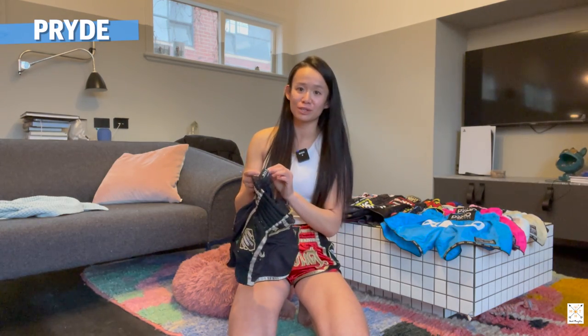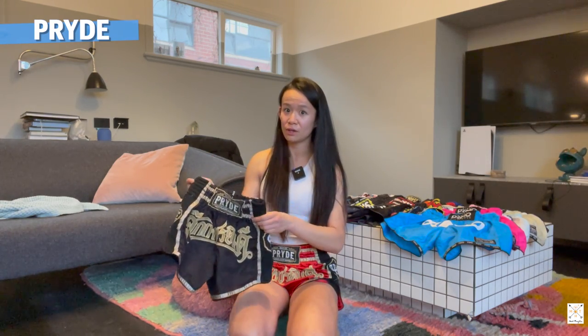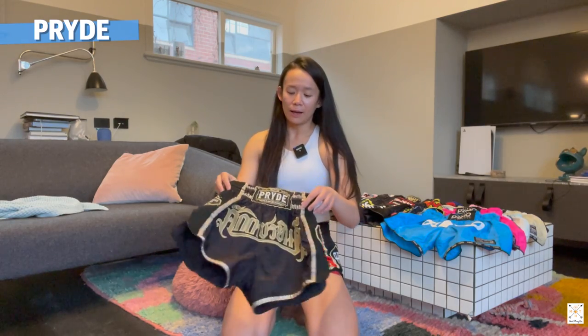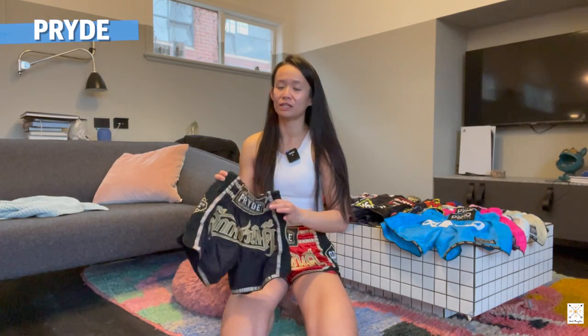I'll probably go buy some more when I go back to Petchyindee and I've ordered Pride gear after coming back to Australia. I've just chucked them in the regular wash even though the washing instructions say hand wash. I've had these for around three years now and the color, stitching and everything still looks pretty brand new. Pride are great quality shorts but the fit is a little bit tighter, so make sure you check your measurements if you buy them online. If you're in Thailand just pop by Petchyindee - they have them in stock and their wraps are amazing.